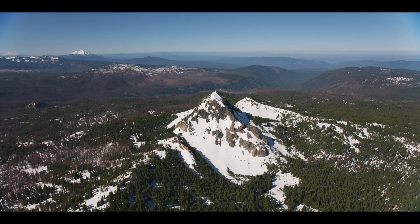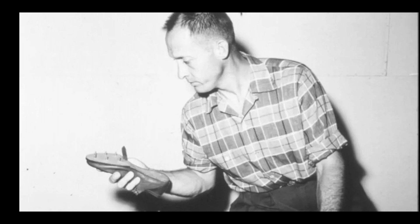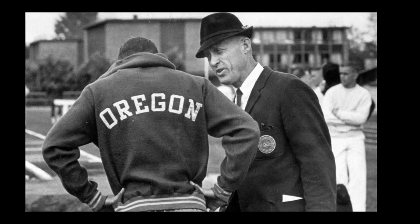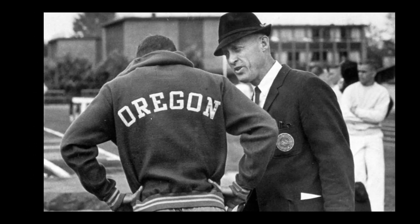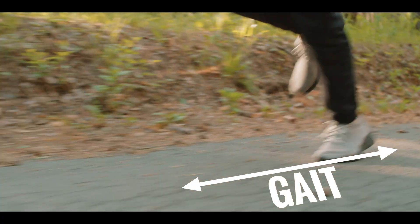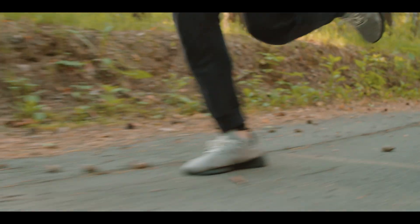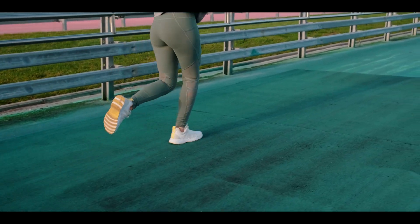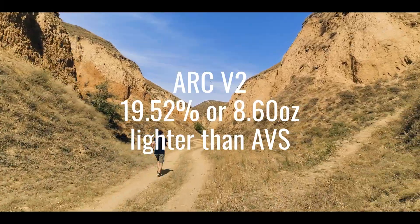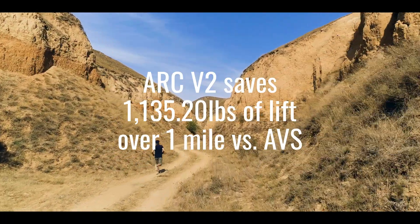If this isn't your jam, feel free to skip to this timestamp. The science behind the impact of weight on human performance traces its origins to Nike co-founder and legendary University of Oregon track and field coach Bill Bowerman. Bowerman discovered that removing just one ounce from a shoe eliminates 55 pounds of lift over the distance of one mile, calculated using the gait of a six-foot-tall runner. This can add up to thousands of pounds of effort over the course of one mile, with the effect compounding over distances commonly encountered while wearing a plate carrier. Using Bowerman's formula, the ARC V2 is 19.52%, or 8.6 ounces lighter than the Cry Precision AVS, saving you 1,135.2 pounds of lift effort over the course of a mile.